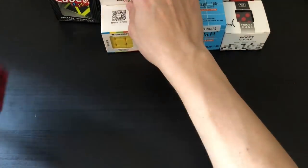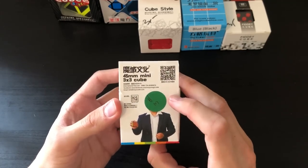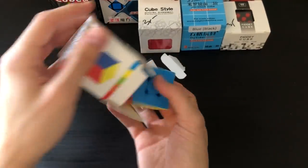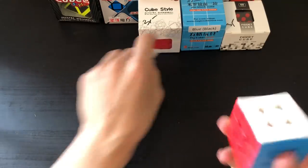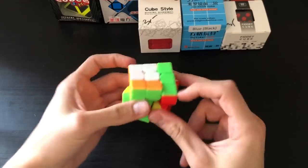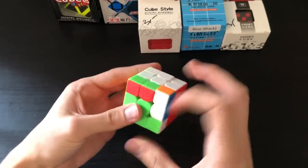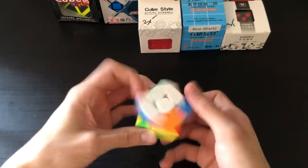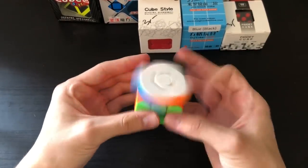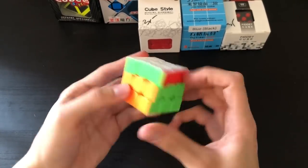Moving on to the next puzzle, we have what seems to be a mini 3x3 — a 45 millimeter mini 3x3. Not 100% sure on the name. It's a stickerless mini 3x3 and it kind of reminds me of the mini Zanchi. This one is slightly bigger at 45mm versus that one at 42mm, but turning-wise it feels a lot like the mini Zanchi. Turns pretty well — actually a lot better than the Guanlong.